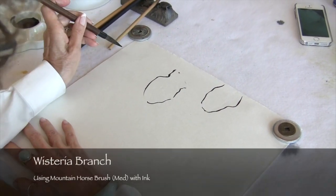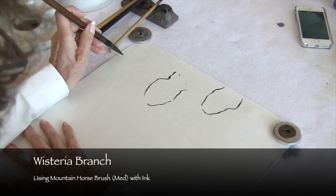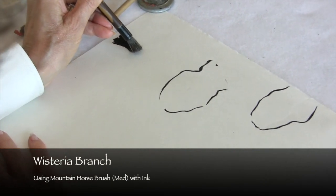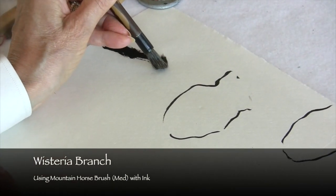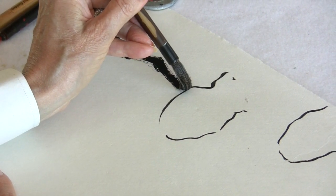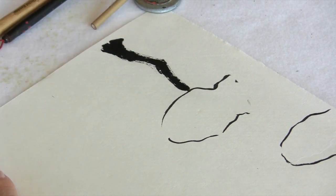The brush would be held pointed upward — you land the brush and then immediately turn it. Every time you stop, you're going to create a joint stroke. Then you're coming to the flower area and pull back.